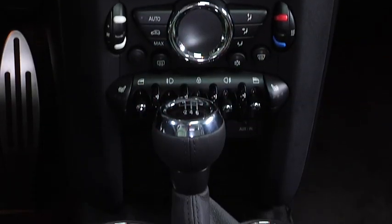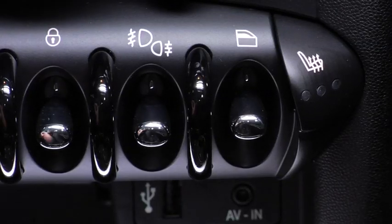If your MINI Convertible is outfitted with optional fog lights, you'll find the controls for them at the bottom of the center stack. To turn on the front fog lights, all you have to do is flick the toggle up once.